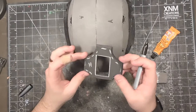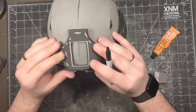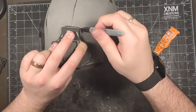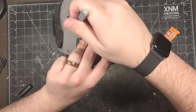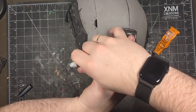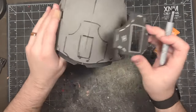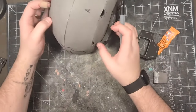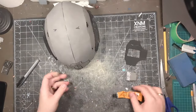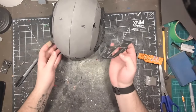Now we're going to attach the front mount, or piece H. Line up piece H along the front of the helmet, using the center seam of the helmet to center it. Mark out where piece H will go. Then apply glue to this marked area and the bottom face of piece H. Once the glue is set, place piece H onto the front of the helmet.